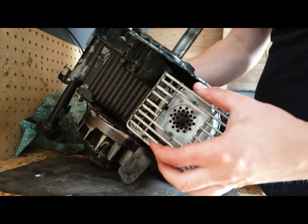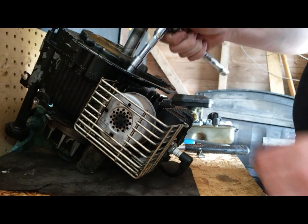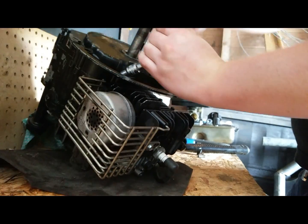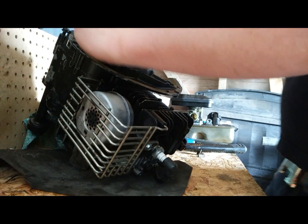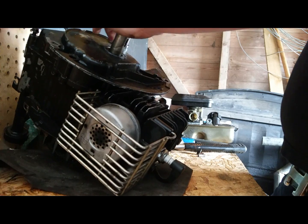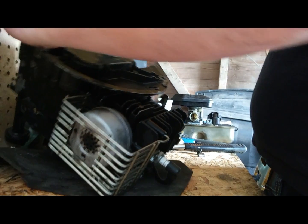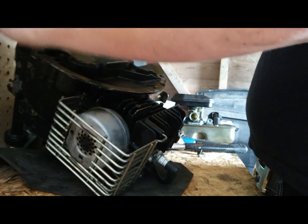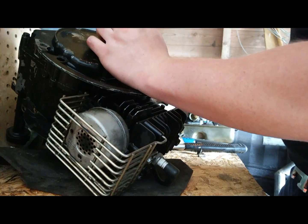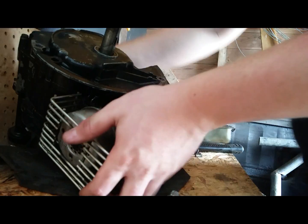Putting the housing back on - make sure every bolt you do up, you do the opposite ones. And there we go.